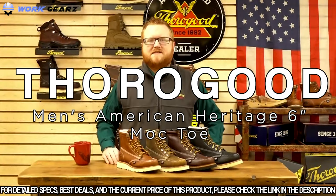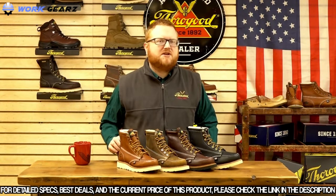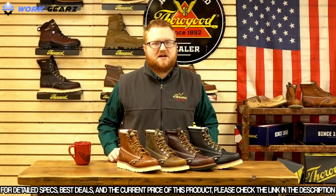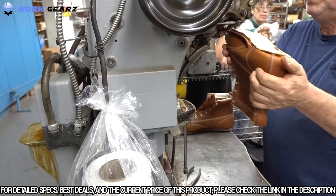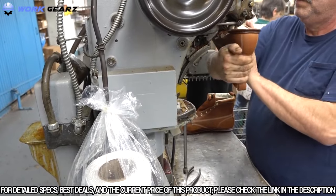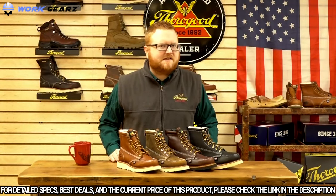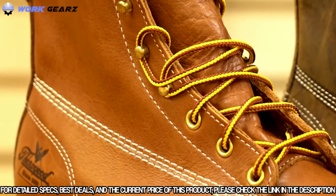Today we're talking about Thorogood's American Heritage 6-inch mock-toe. These mock-toe boots feature Thorogood's exclusive max wear wedge. They are made with a Goodyear Welt construction, which is one of the most tried and true constructions in the footwear industry, and also allows these boots to be resoled if needed in the future. All of our American Heritage 6-inch mock-toes are also triple stitched to give you that extra durability when on the job site.